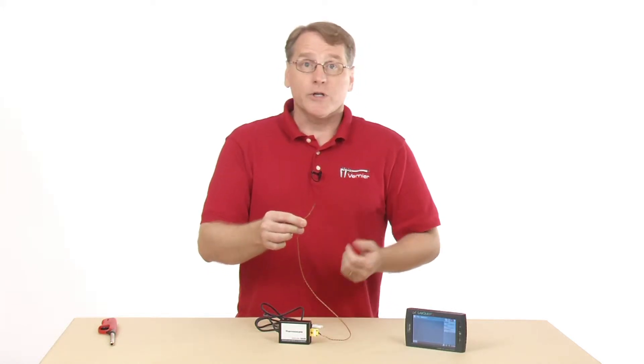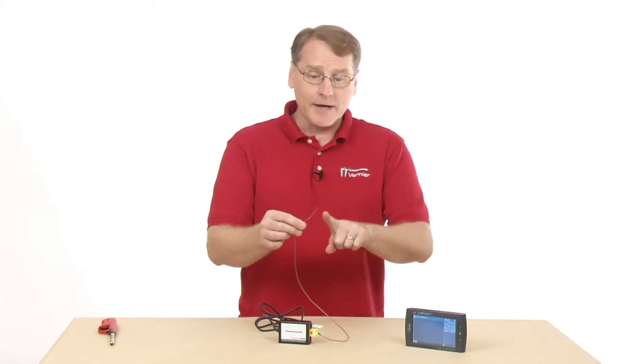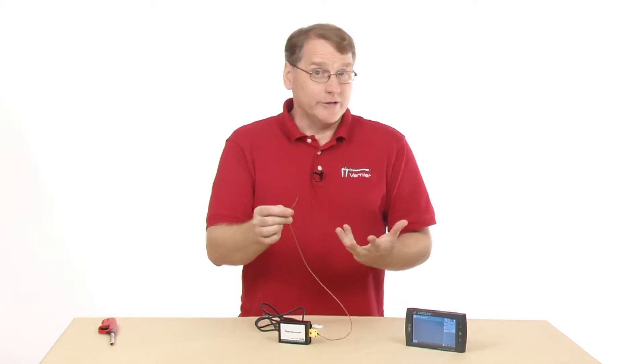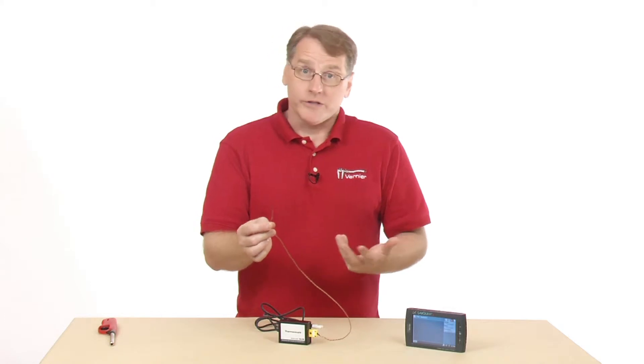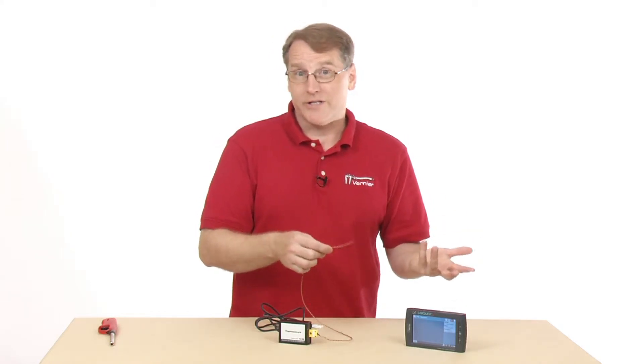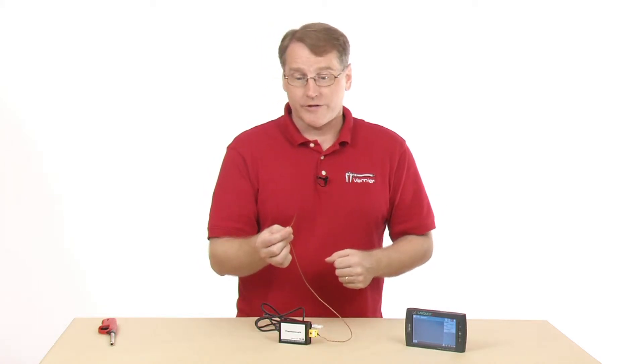We'll just do a quick data collection. I'm actually going to put this into a flame and we'll take a look at the flame temperature. You can also go down as low as liquid nitrogen, so it's minus 200 degrees C to 1400 degrees C as the operational range.